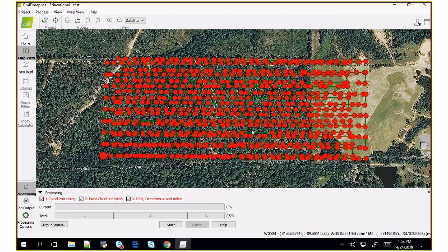Pix4D does have its own radiometric correction, and I'll show you how to do that now. Then we'll do it a different way using empirical line calibration. In processing options, go to DSM, orthomosaic, index, and then index calculator. There is a radiometric processing and calibration step. By default, no correction is applied — none at all. If you want to output the reflectance map, you still need to click GeoTIFF. By default it cuts into tiles, so if you want the whole area, click Merge Tiles.